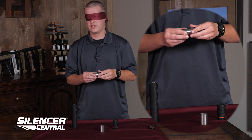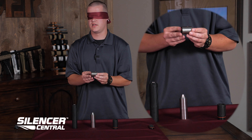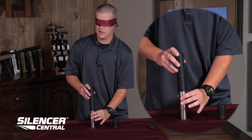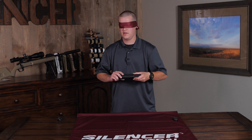Once you get all those back and reassembled, you need to get your expansion tube back on, which is just keyed on one side here. Once that locks into place, your main body is ready to reassemble. All you have to do then is put it back together.